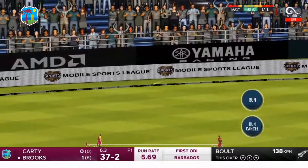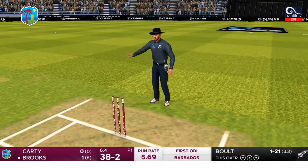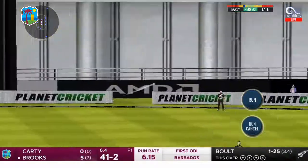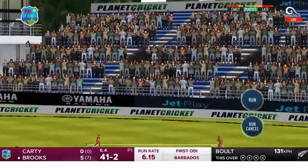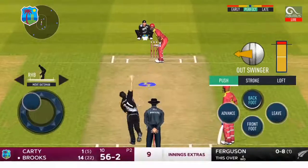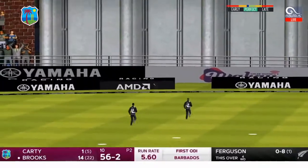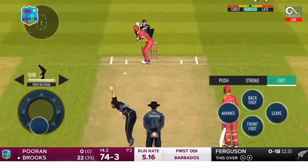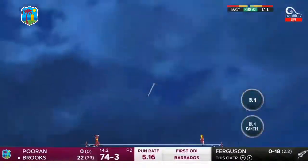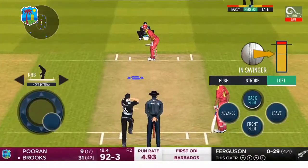There's a man punch through the offside and it races away for four, beats the field at point. Oh that's quick, that's four more, it's an inside edge. Oh that's flicked away, what a shot that is — has it gone all the way? It has, for six!